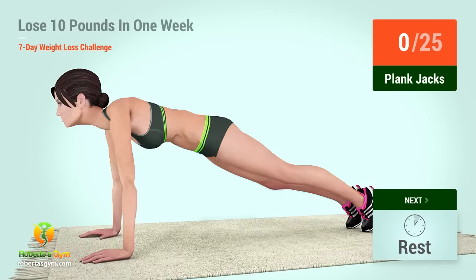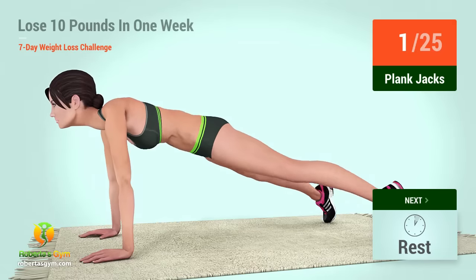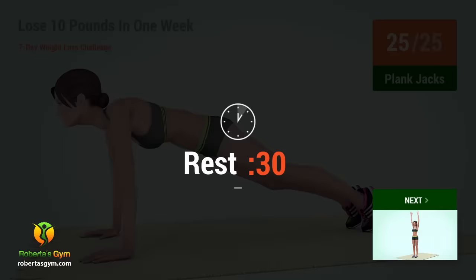Five, four, three, two, one, go. One, two, three, four, five, six, seven, eight, nine, ten, eleven, twelve, thirteen, fourteen, fifteen, sixteen, seventeen, eighteen, nineteen, twenty. Rest time.